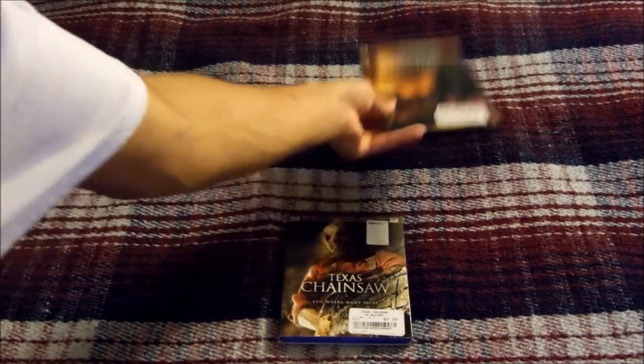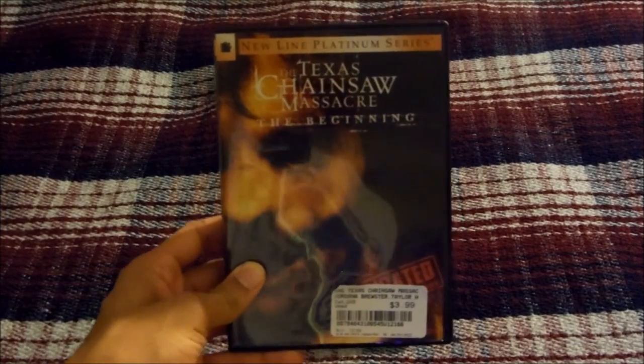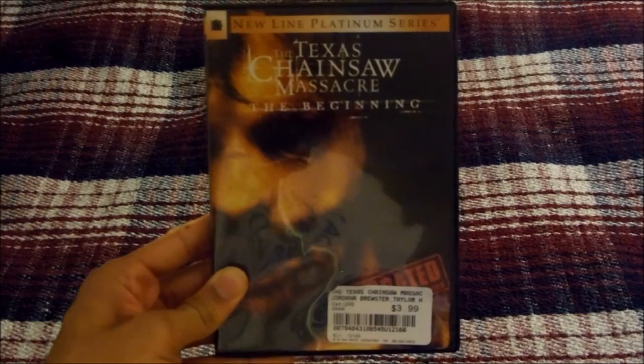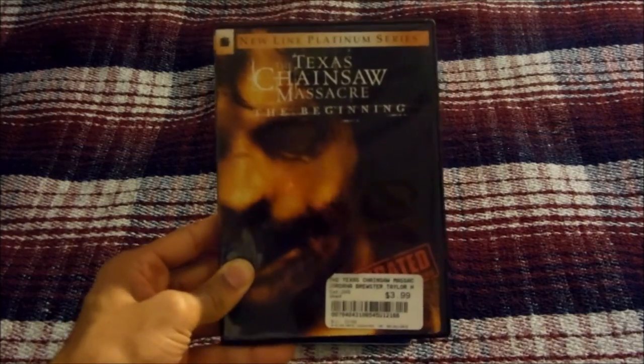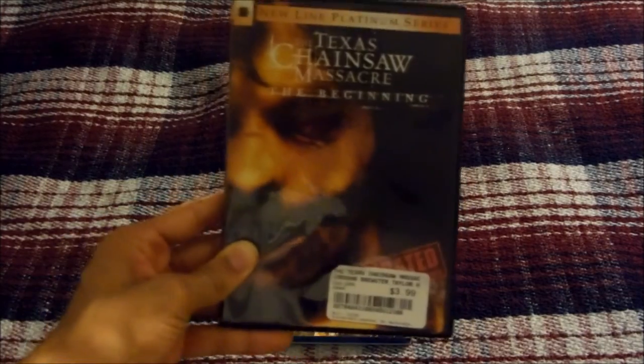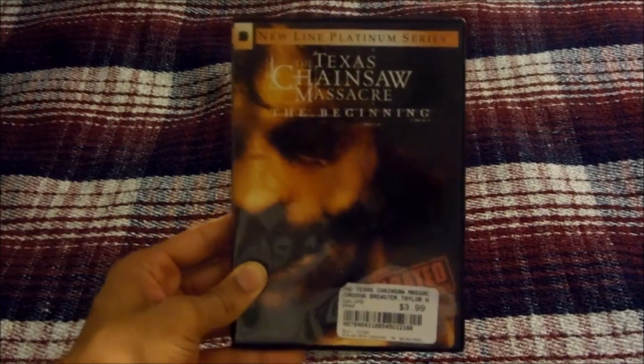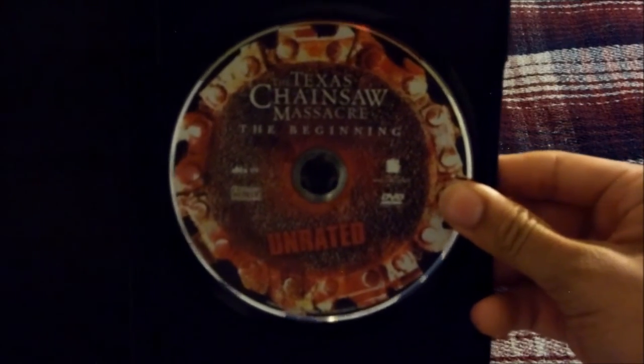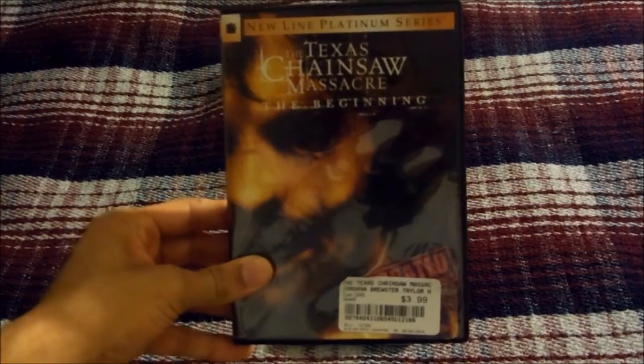Next up I have the Texas Chainsaw Massacre: The Beginning, which is the 2006 prequel to the 2003 remake, also released by New Line Cinema. This movie takes place before the 2003 remake and is basically about Leatherface's first victims before the events of the 2003 film. This one was also okay, though I still don't like it as much as the original. Here's the front of the DVD case, the side, the back, and there's the DVD.